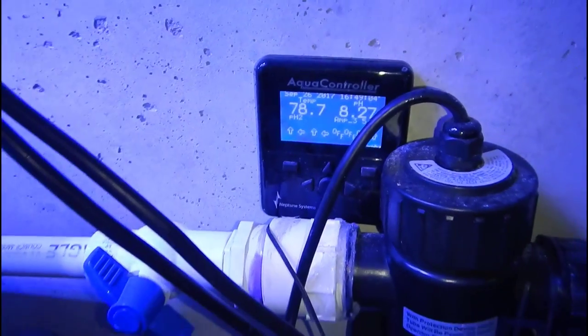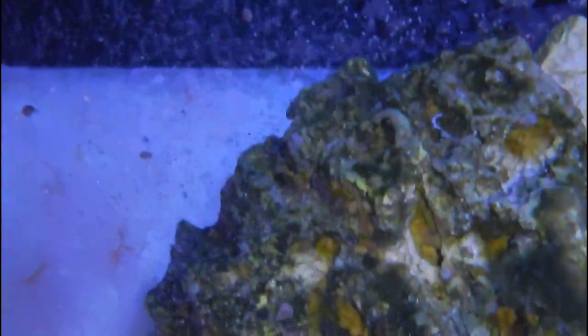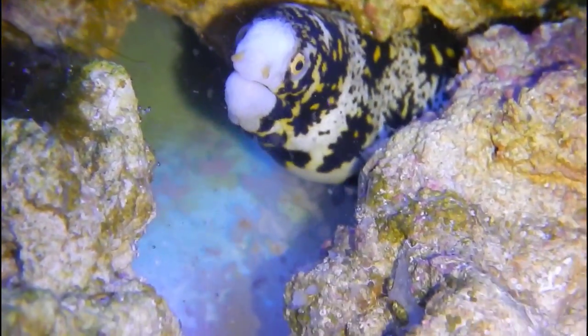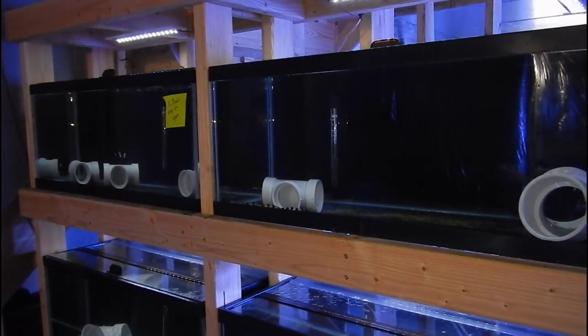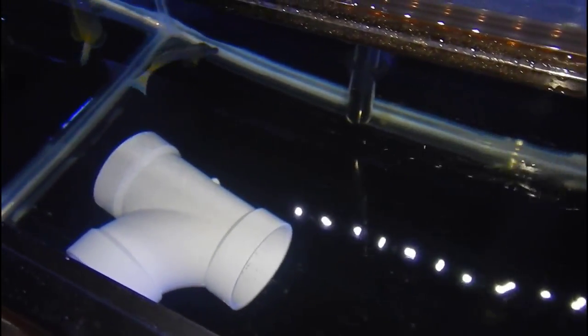Now let's move on to the stocking plans for the 300 gallon tank. I have the snowflake eel Reggie — I've had him a long time, he's a little over two and a half feet long, living in the 60 gallon cube refugium. He's going to be happy to get into that 300 gallon. Also, half the fish you saw in the quarantine system are actually mine — even fish I've had healthy for multiple years go through copper treatment before entering the new tank. Frags and inverts will also be quarantined because I want a very clean system, which is why I'm using dry rock.